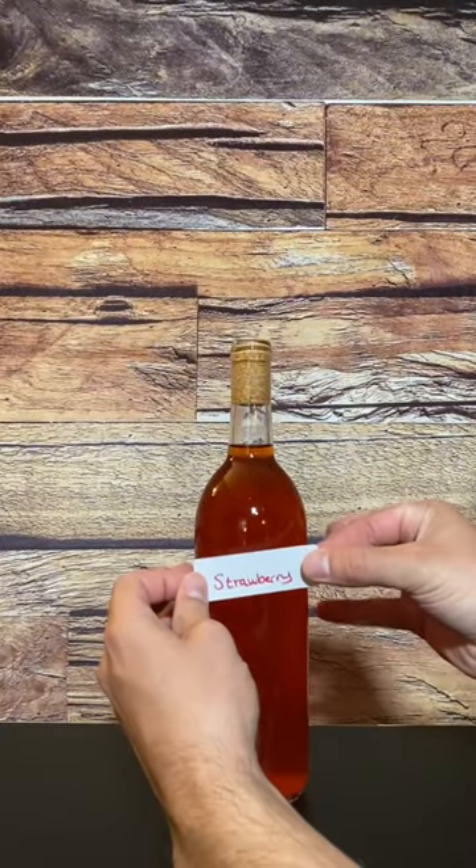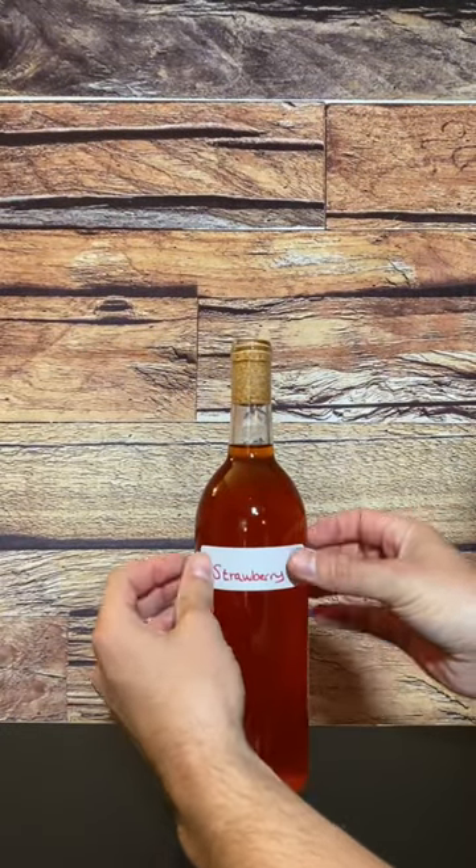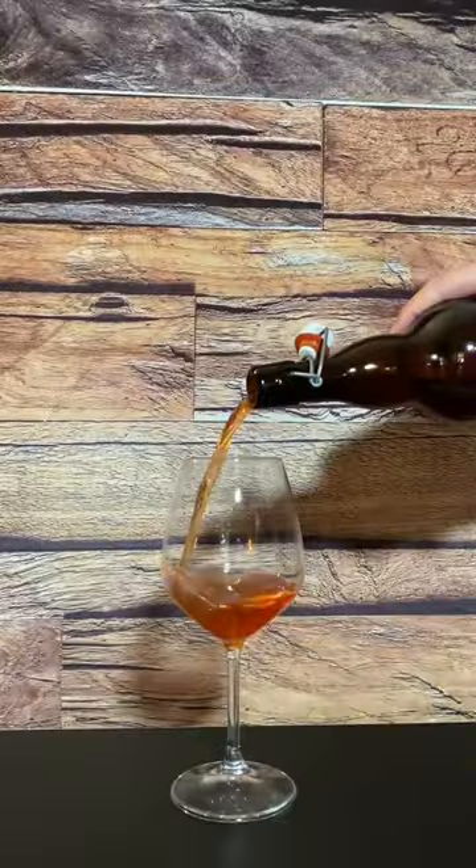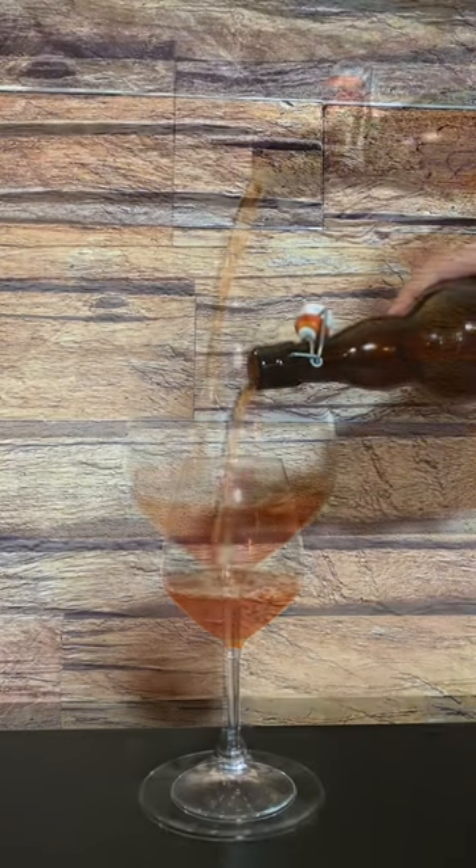I made this strawberry wine using fresh strawberries. It's not very sweet but it is very flavorful, and I can't wait to enjoy it all summer long.